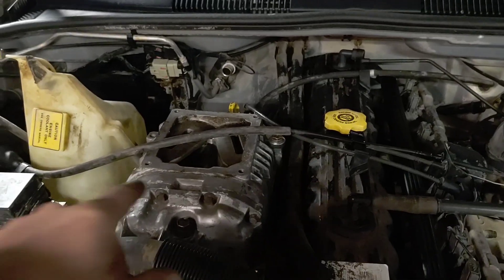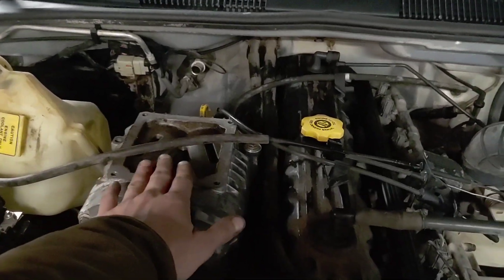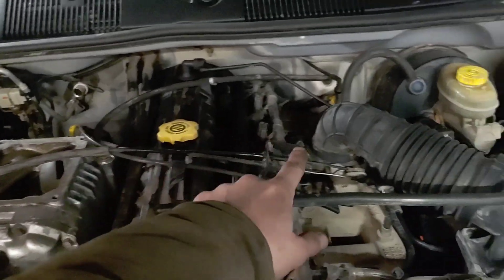Welcome back to the channel. Today I'm working on the Supercharged Grand Cherokee again. I want to start working on building the plenum, or the tube, to get over to the throttle body.